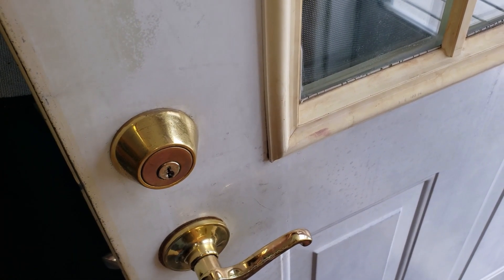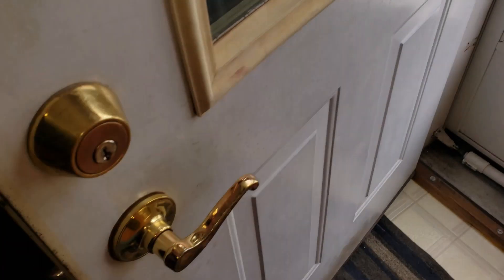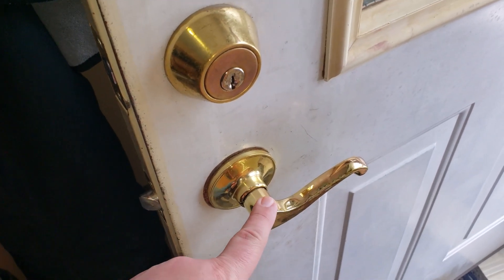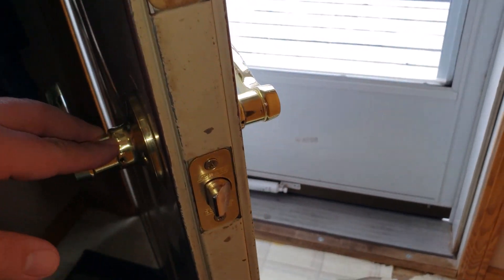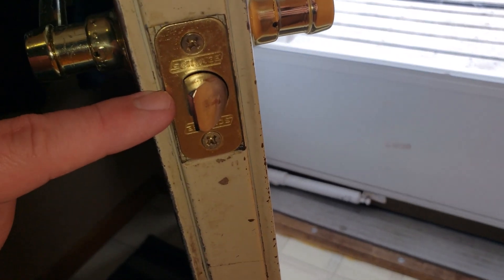The finish is kind of fading, which would be easy enough just to repaint, which would be great if this was summertime. But as you can see it is not summertime. So basically what we're looking at doing is just replacing this knob here, and it's pretty simple.